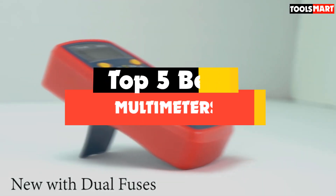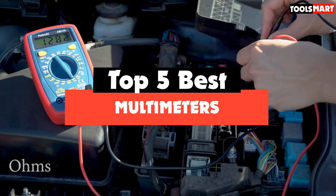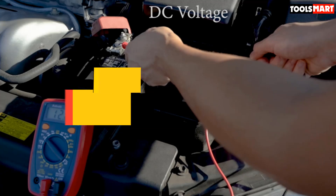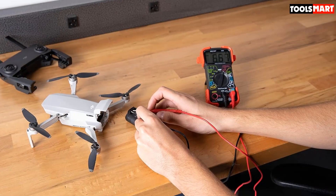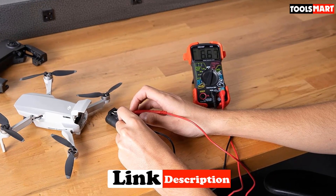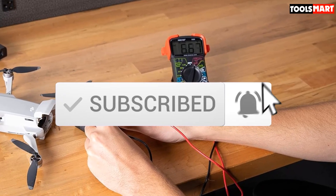Are you looking for the best multimeters in your budget? In today's video, we break down the top 5 best multimeters available on the market. I made this list based on their price, quality, durability, and more. You can check out the description below for more information, and make sure you subscribe for more reviews. Let's get started.